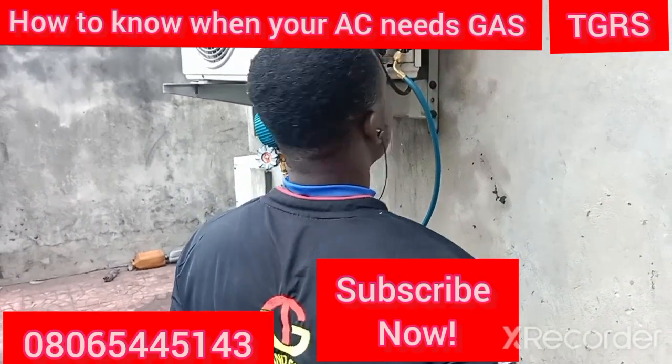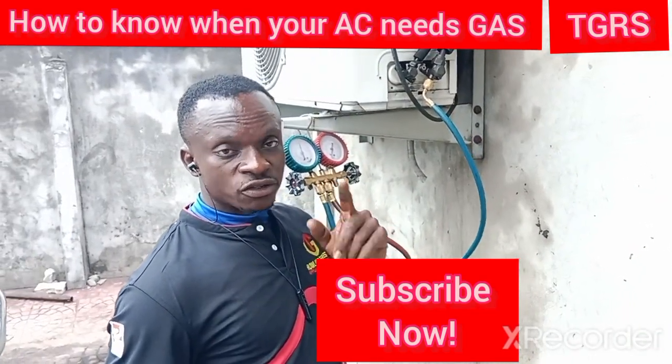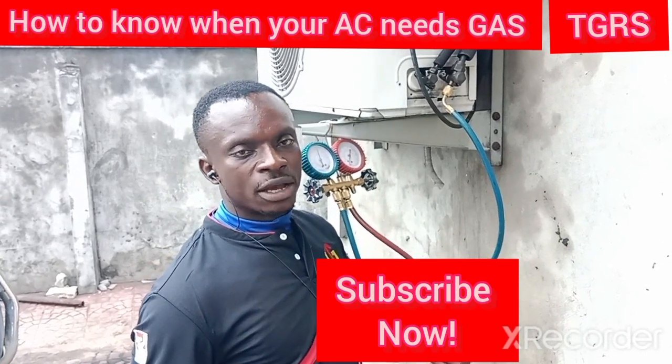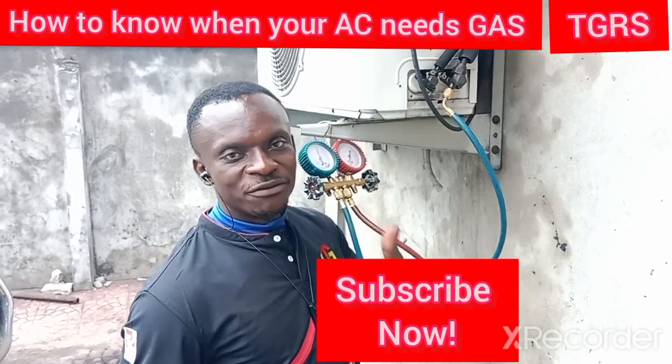My viewers, don't fail to subscribe to our YouTube channel because when you subscribe, we'll be able to give you more updates and more information that will help you to use your air conditioner. Make sure you subscribe. We love you. Bye.